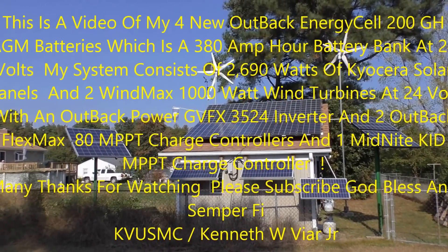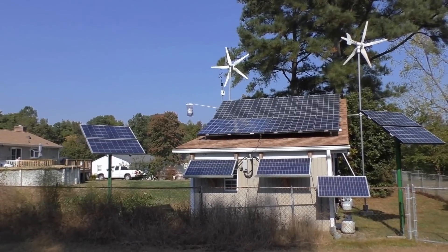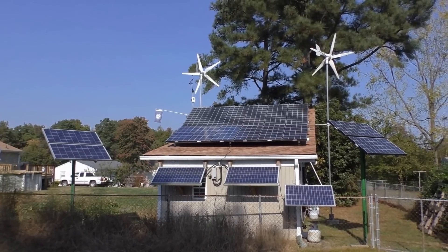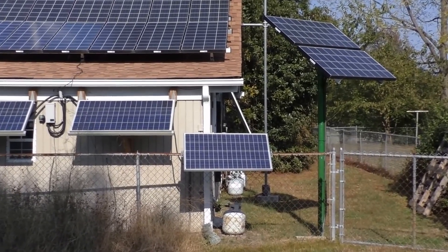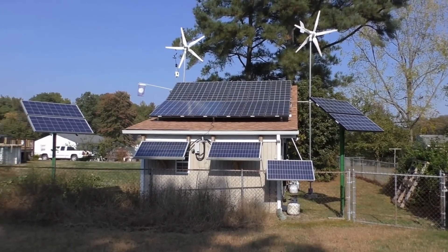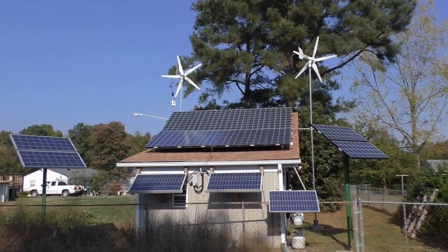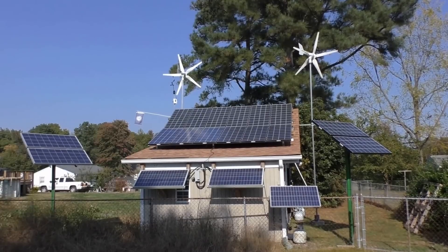Hey folks, it's been a while but I just wanted to give you a little update on how my system is doing since I put the new batteries in. Right now we're looking at 2,690 watts of power. That one panel down on the bottom right is going to my other small off-grid system, so that's not included in the grid-tie slash off-grid system out back. It's two 1,000-watt wind turbines at 24 volts.